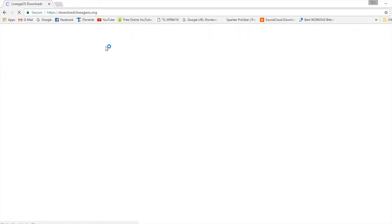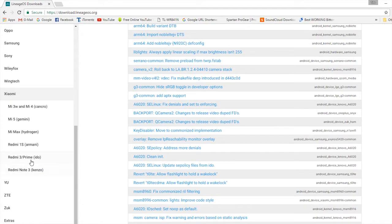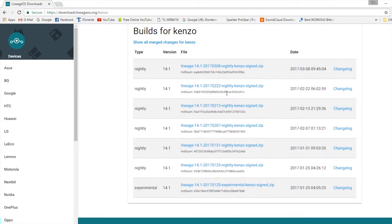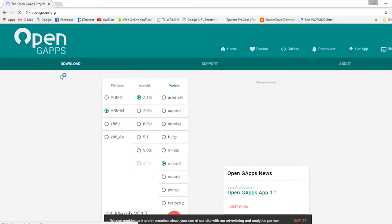First let's go ahead to the download section and download the ROM and the GApps. Let's jump into the website download.lineageos.org, then just choose your device and select the ROM package which you want to download. For GApps we have to go to the website opengapps.org and select arm64, 7.1, micro, or any other GApps which you want to download.